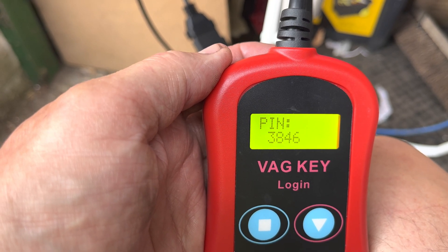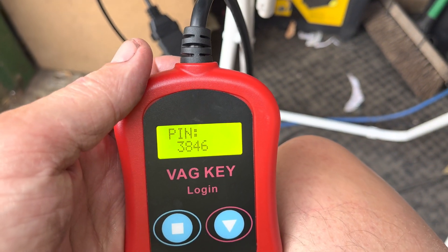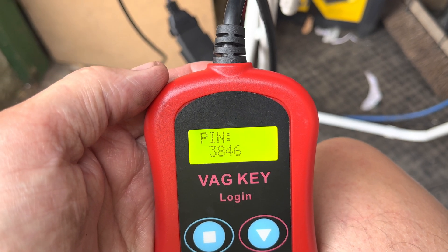And there it is — 3846. So there's the PIN code for this cluster: 3846. Now we're going to plug the VCDS back in just to verify it, so 3846.